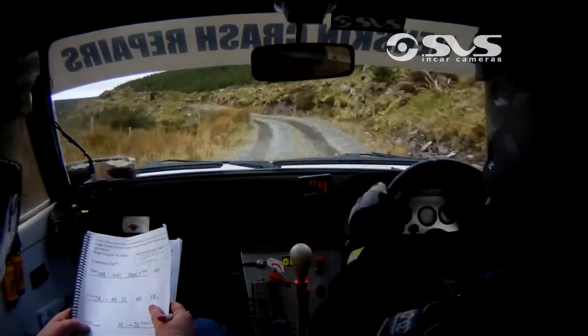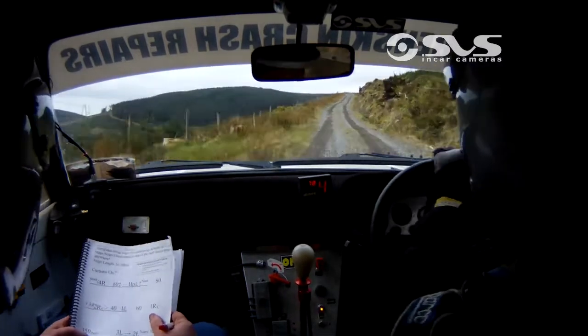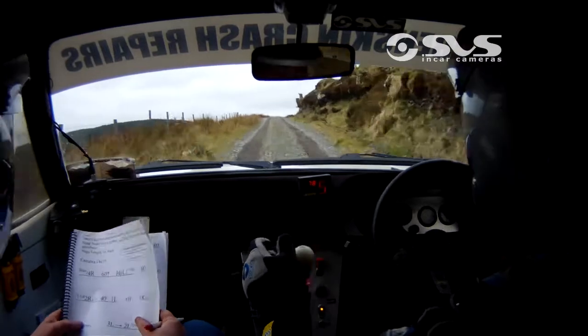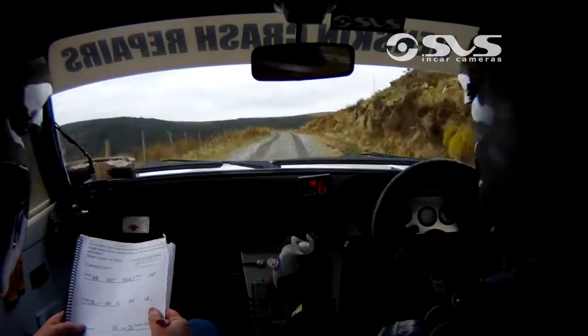170, 3 left into 2 left, narrows, stay neat. 170, 1 right over crest. 60, 4 right opens, 150 down to mid.